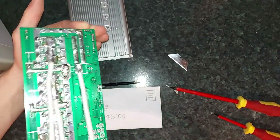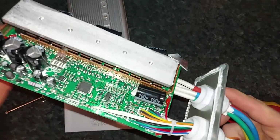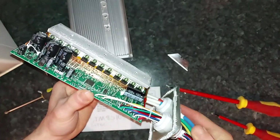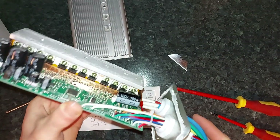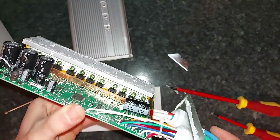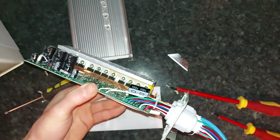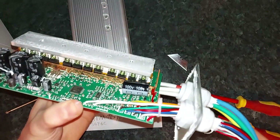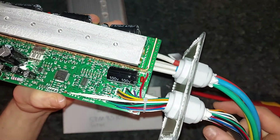Otherwise, it looks like a very well constructed controller. I'm sure if one were to replace all these MOSFETs with the IRFB4110 ones, which are quite commonly used, you'd be able to get ridiculous power out of this — probably double it to six kilowatts easily. But I'm not going to be doing that; it's too expensive at the moment.